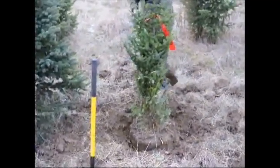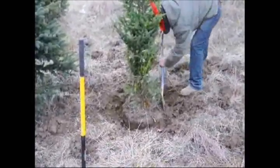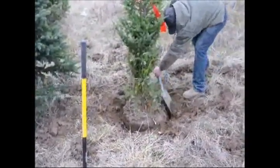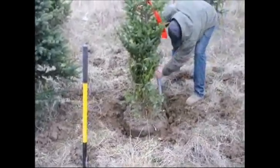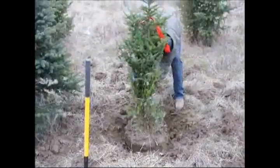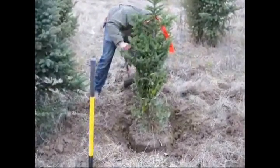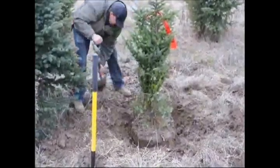If the ball breaks, a lot of the roots and the small root hairs break off the tree and it makes it much less viable as a plant when you try to plant it in the ground. Everybody does digging a little bit different. When I was little, I was taught many different ways of doing it from different crews that we hired to go and hand dig trees.